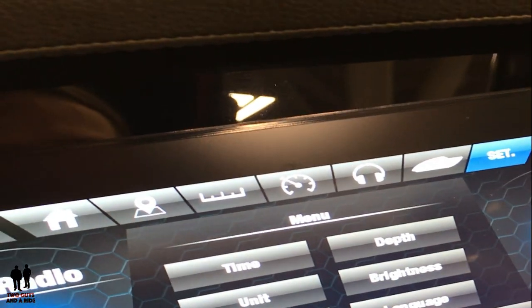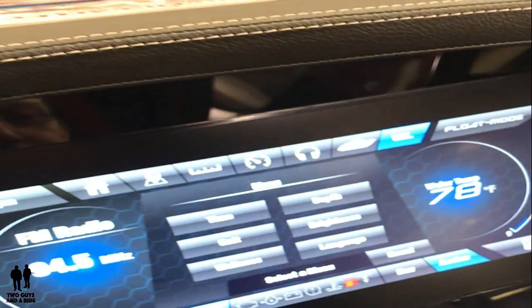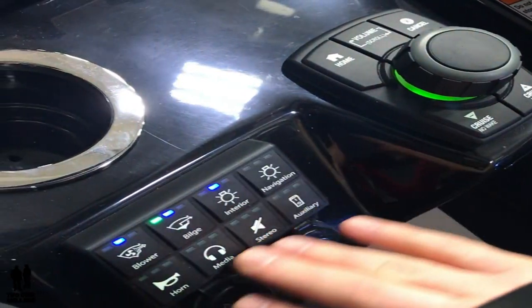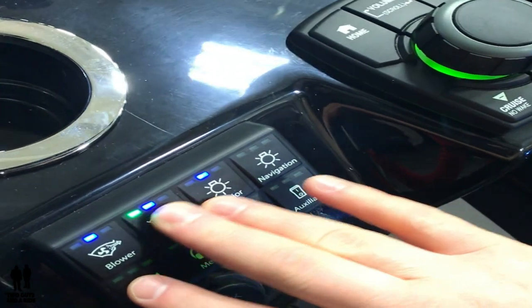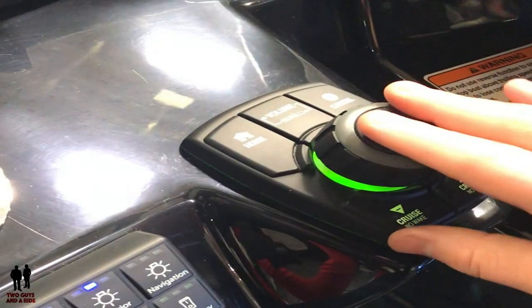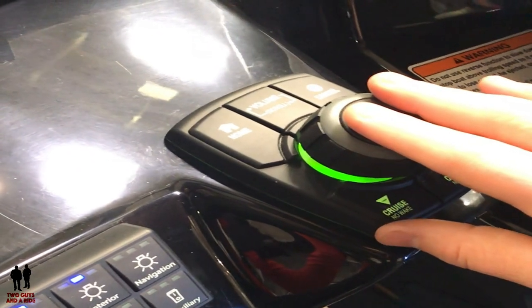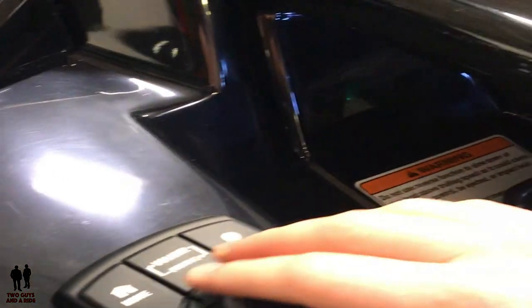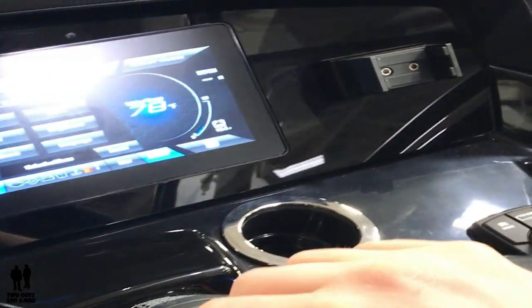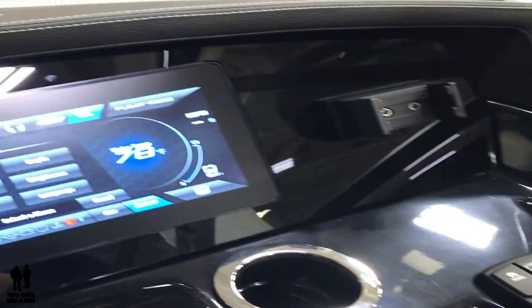One of the things I really like about the Connect system is that it has redundant controls. In addition to the touchscreen you've got your button panel down here that basically performs all the same functionality in a different, easier-to-reach format. Then you've got your joystick control as well which will allow you to use this basically as a mouse to scroll through the different options on the Connect screen if you didn't want to reach up and over the wheel and touch it while the boat is in operation. That about wraps it up for the Connect system — let's take a look at the rest of the boat.